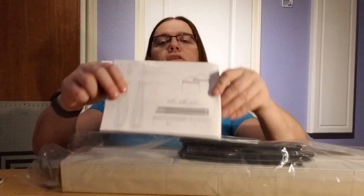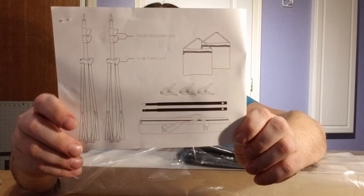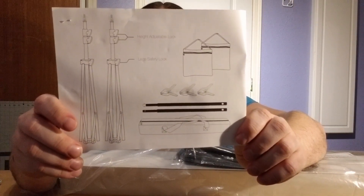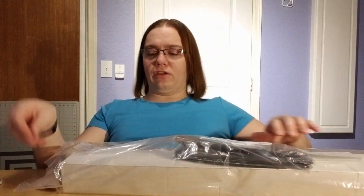So this is what should come in here: two-piece support stands, two-piece crossbar pole, three-piece backdrop support clamp, two-piece sandbag, and one carry bag. That's what we have to work with.